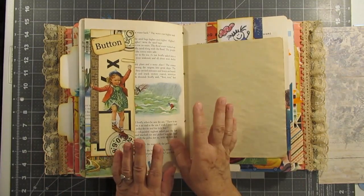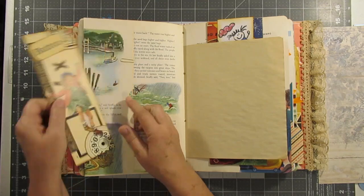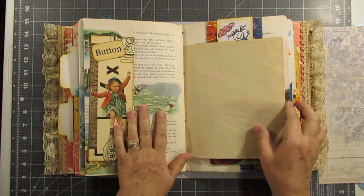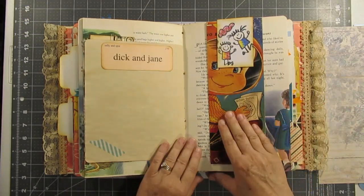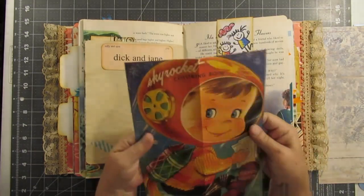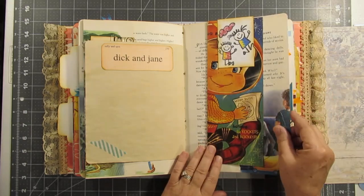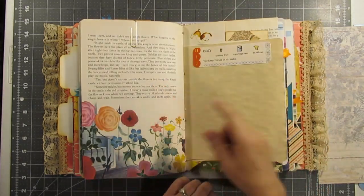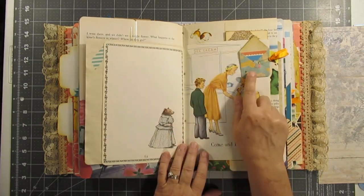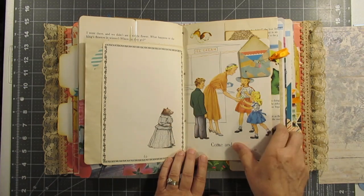I had so much fun doing this and I could have added a ton more, y'all, but it was seriously getting a little chunky, you know, to be able to use comfortably. And here is another copy of a coloring book and another half-hidden paper clip, a dictionary word, bear story, another little envelope — and there's room to write right there.